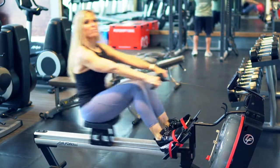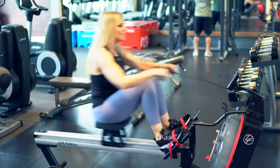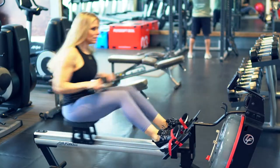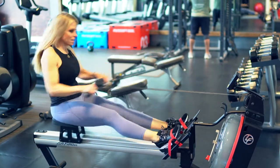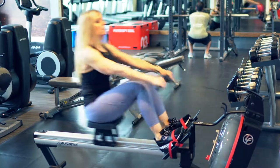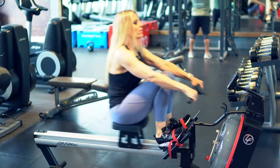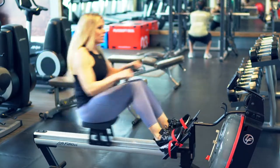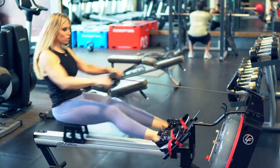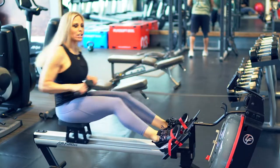People always ask me what I do for exercise. You can do any kind of cardio. I like the rower because our backs are usually not as strong as our fronts, and we need to work our backs to compensate for sitting all day. You should be at a screaming heart rate right now — barely able to talk. Then you slow it down.